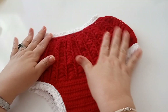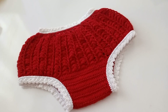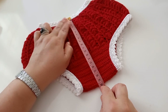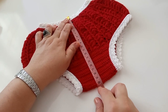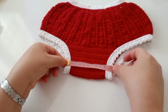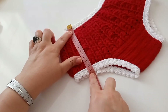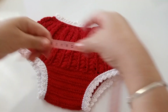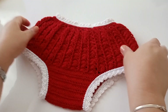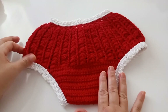Pronto, finalizei. Não vou passar babado nela — vai ficar simples mesmo. A altura que ficou do início até embaixo: 20 centímetros de altura. Na perna, a parte de baixo ficou com 11 centímetros. Aqui ficou com 14 centímetros. Na largura total, ficou com 30 centímetros.